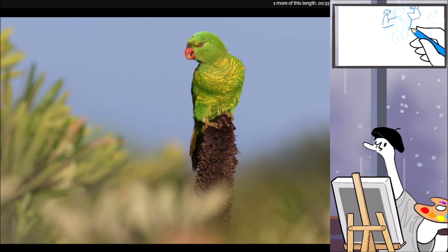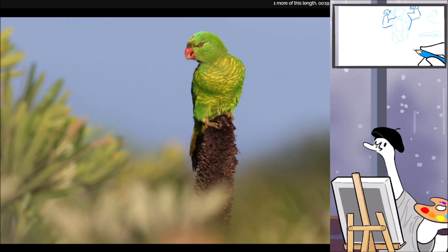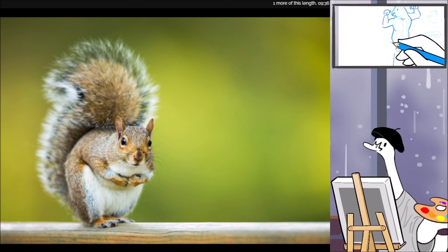Look at him — so majestic with his guns. I'm assuming he's male mostly just because colorful birds are often male birds. I gotta draw his little feet — he skipped leg day, he's just got little legs. Oh, we're done — whoops! I'm gonna finish that quick. There, that's my bird. I'm proud of this.